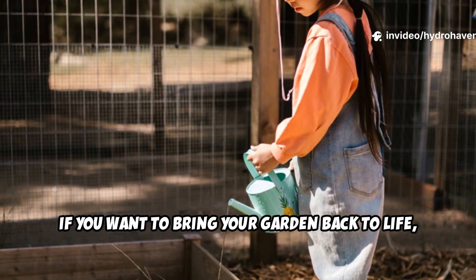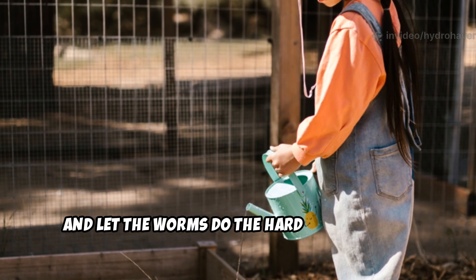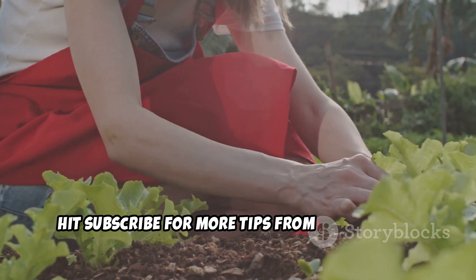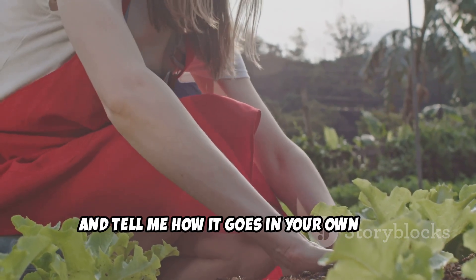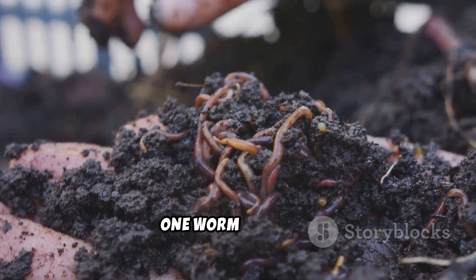So, if you want to bring your garden back to life, grab some alfalfa pellets, soak them, and let the worms do the hard work for you. If this helped you out, hit subscribe for more tips from Hydro Haven, share with your garden buddies, and tell me how it goes in your own soil. Remember, the best soil isn't bought — it's built, one worm at a time.